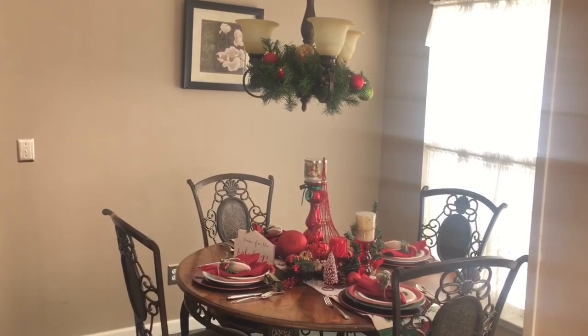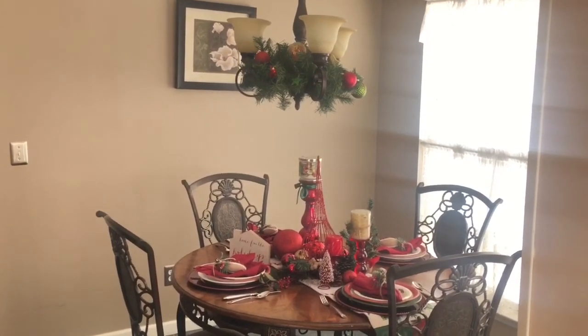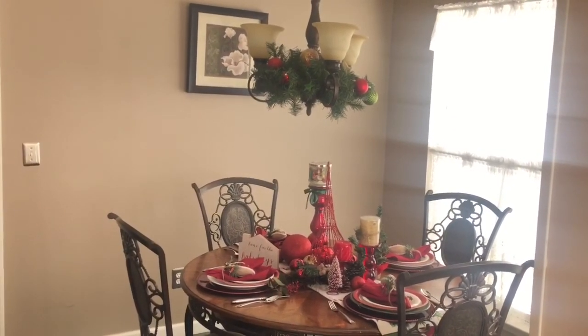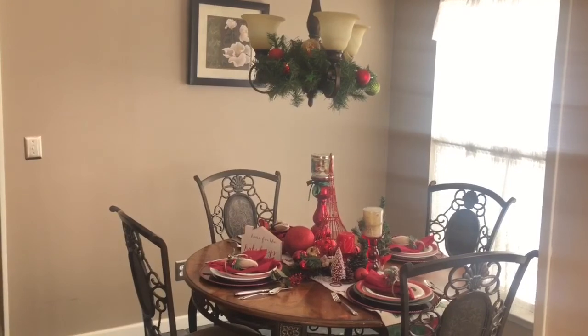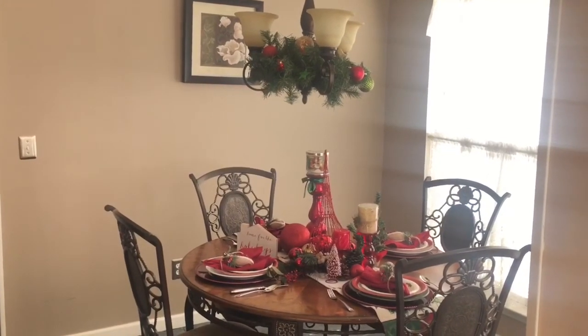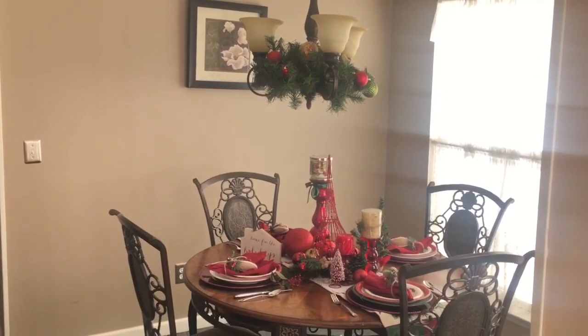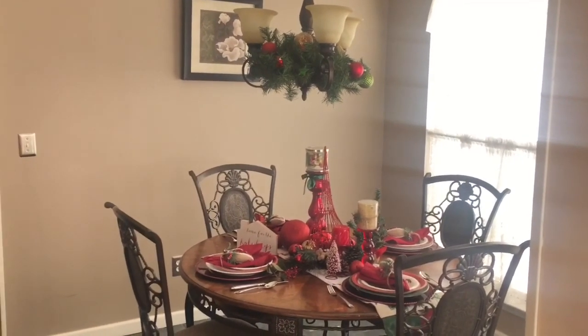I previously did a different look for this area and I'll post that video for you guys. Please excuse the glare — the sun is really shining bright from that window back there. But let's get started with the video.